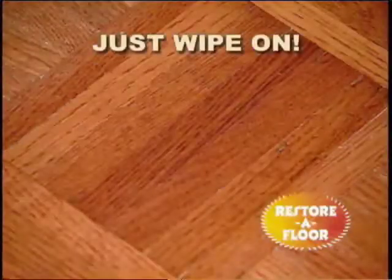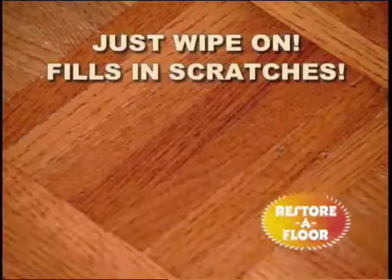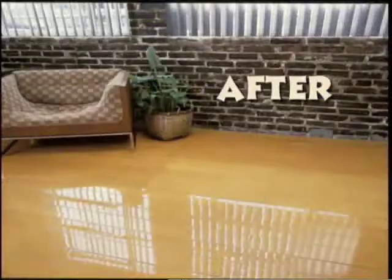No rubbing or buffing. Restore-A-Floor dries in minutes. It even fills in scratches. See this old floor? Restore-A-Floor instantly brought back the beautiful luster. What a difference!